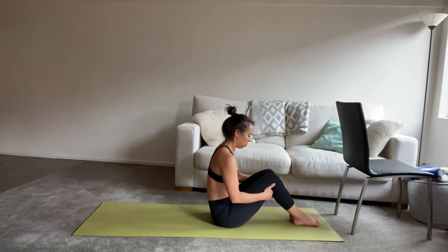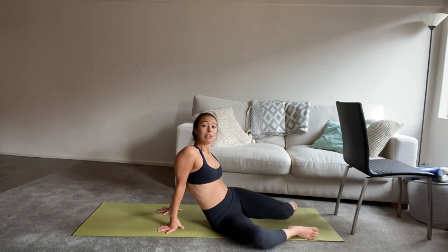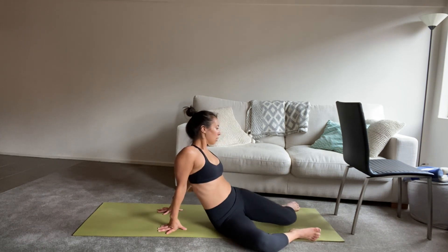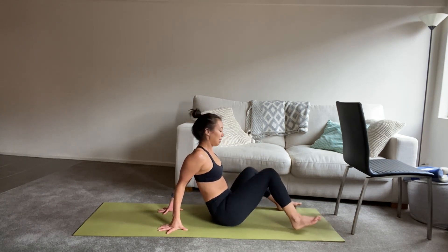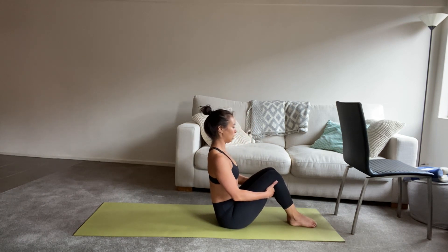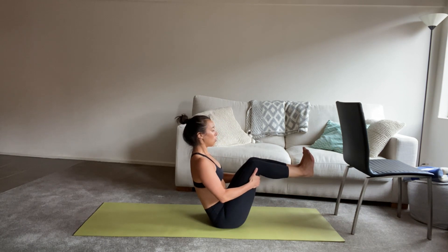Release the feet back to the mat. Let's take a moment — hands behind you, feet as wide as the mat, and just knock the knees right and left. A nice chance just to open up through the hips. And then coming back into centre, bring the feet together, hands under the knees. Lift up through the chest, shoulders roll down as you float one foot and then two feet off the ground.